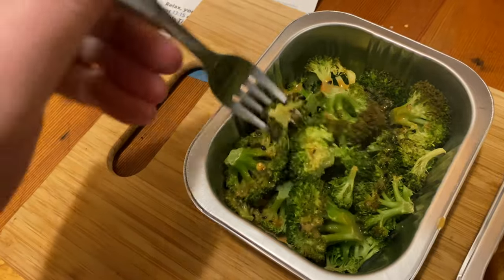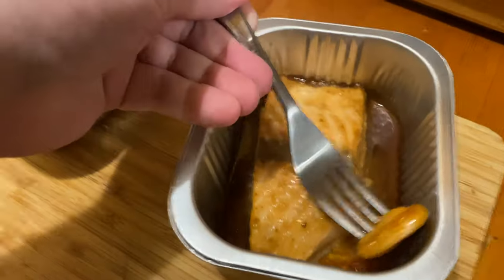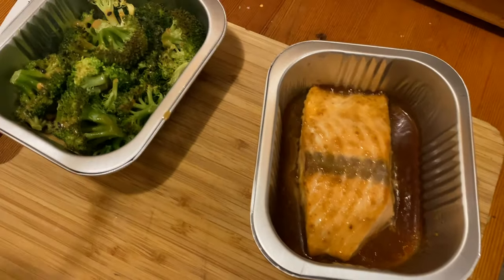We put the peanut sauce on the broccoli. Kind of bitter. Give the salmon a whirl. Really fishy taste. It's salmon, but like it's extra salmon-y.